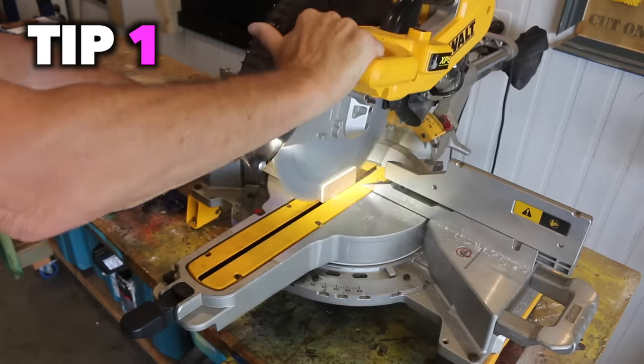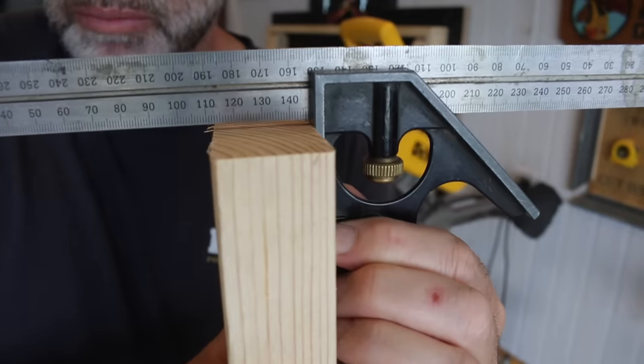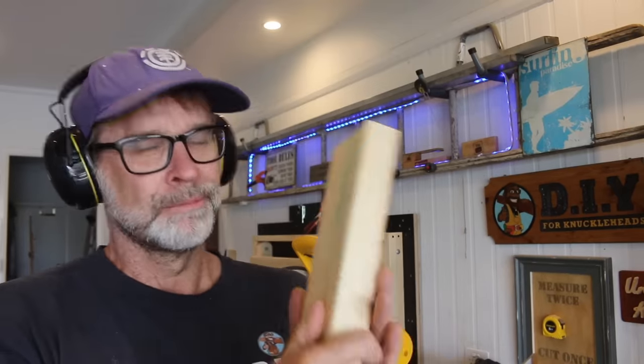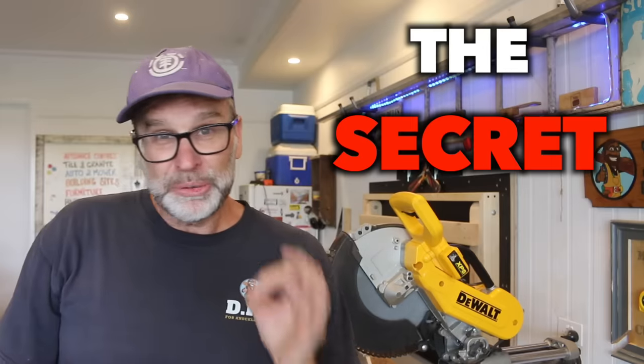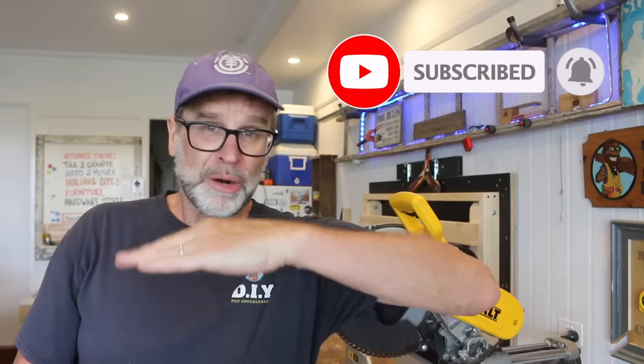Now look, is it just me, or is there nothing more satisfying than making the perfect cut with your mitre saw? Don't be shy — is this you as well? Let me know down below. And the secret to achieving these results time after time is just to check and make sure that your mitre saw is actually cutting straight and square, both horizontally as well as straight up and down.